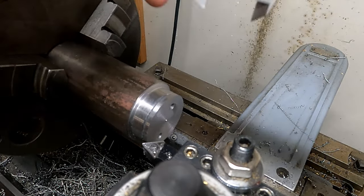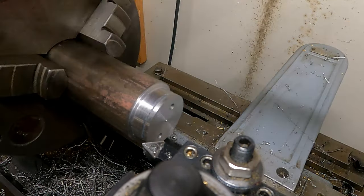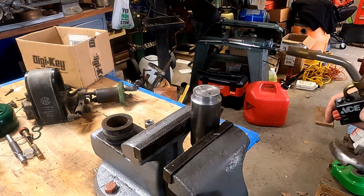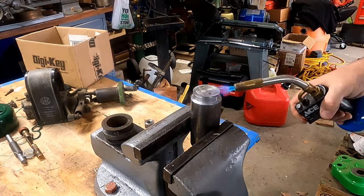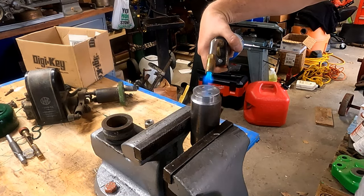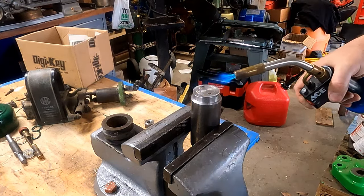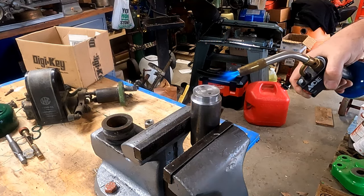A few minutes later, getting closer. Remember that chamfer I mentioned — that's so I can get the calipers down in there and get an accurate dimension reading. Just a little bit more to go and we'll be down to dimension. Then I've got the mandrel mounted in the vise and I'm going to use a propane torch to put a little heat on that JB weld to soften it up. 600 degrees Fahrenheit breaks down JB weld completely, but I'm just looking to soften it — four or five hundred degrees is all I need.